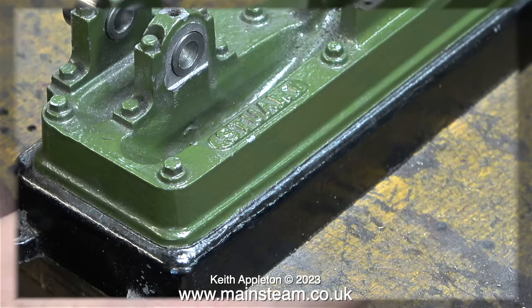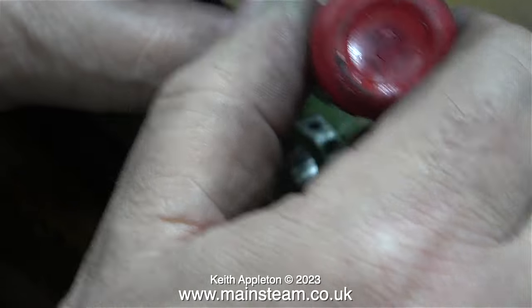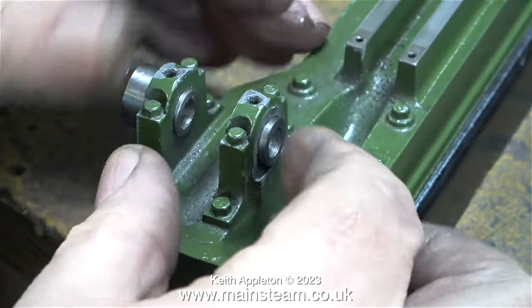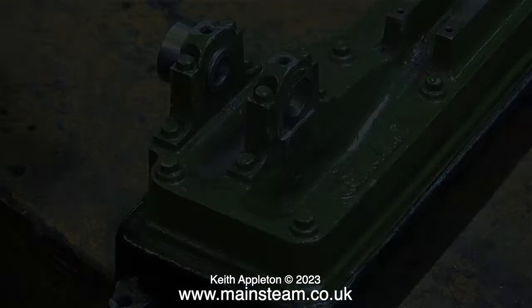After fitting the first bush, I fitted the second one in exactly the same way. You can see where I filed the other side of the bearing blocks, because the original holes were not exactly in the middle of the shaped casting. Here's a bad camera angle of the Loctite 603 application, and when it finally comes back into focus I just gently tapped the bearing into place with a hammer, then went down to the house and made a cup of tea.